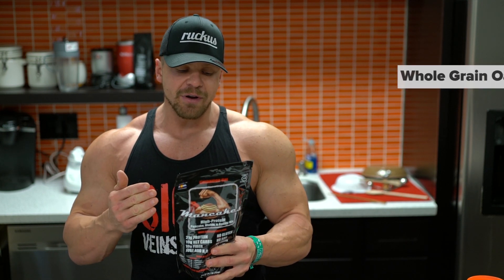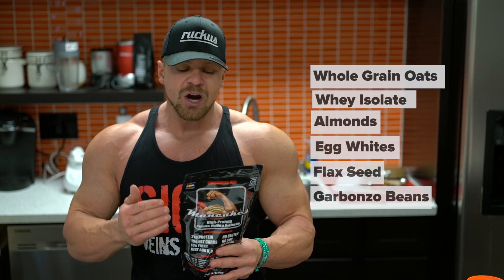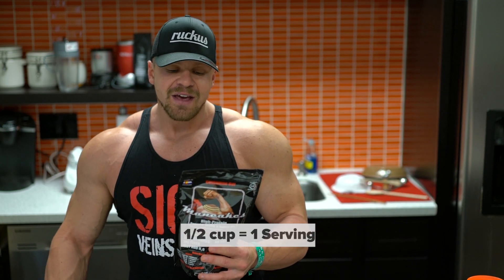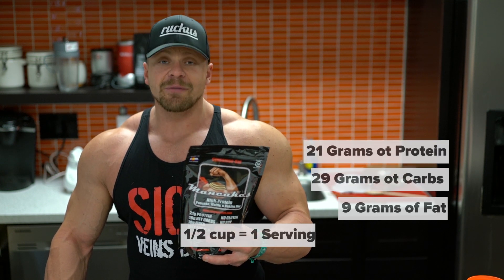Check it out. Six superfood ingredients: whole grain oats, whey isolate, almonds, egg whites, flaxseed, garbanzo and faba beans. For a half cup of this mix dry, you have these macros: nine grams of fat, 29 grams of carbs, 21 grams of protein.